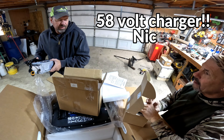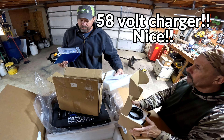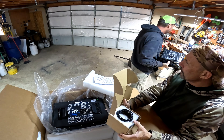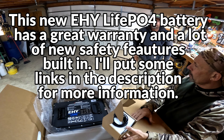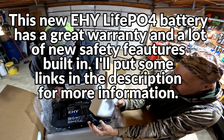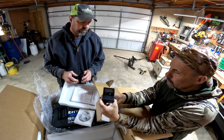58 volts — I wonder if they made that to charge faster. That should make it charge faster, because the more dead the battery is, the more voltage it's going to draw trying to charge. Higher voltage will help keep it up there. That looks like a communications cable, some more hardware, and this looks like the little display unit.